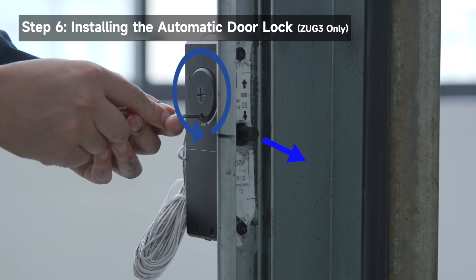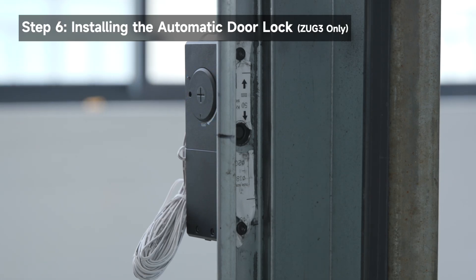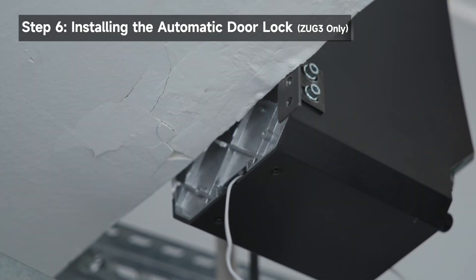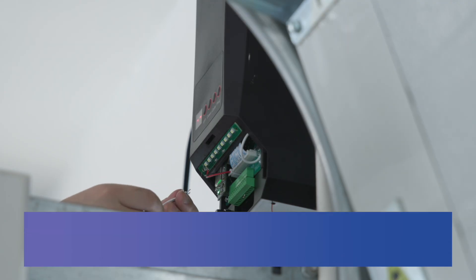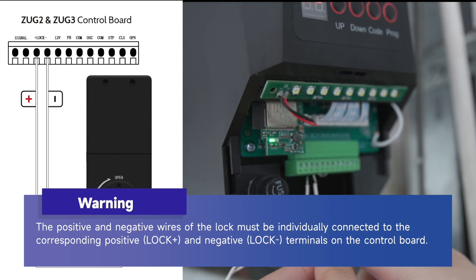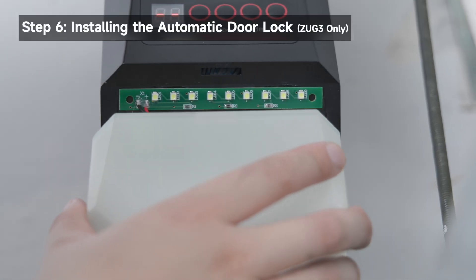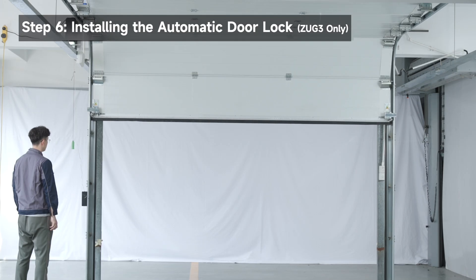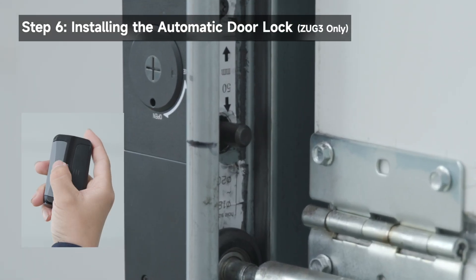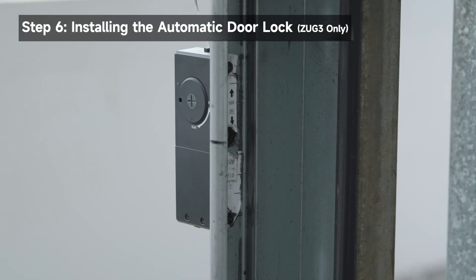Turn the knob to check whether the lock bolt can be extended and retracted properly. Remove the bottom cover to expose the control board. Pass the cable through the rear wiring hole of the opener. The positive and negative wires of the lock must be individually connected to the corresponding positive lock and negative lock terminals on the control board. Wire the lock to the control board. Close the garage door; when it reaches the limit position, the lock bolt automatically extends and locks in the track. Use the remote control to open the garage door — the lock bolt automatically retracts before the garage door opens.